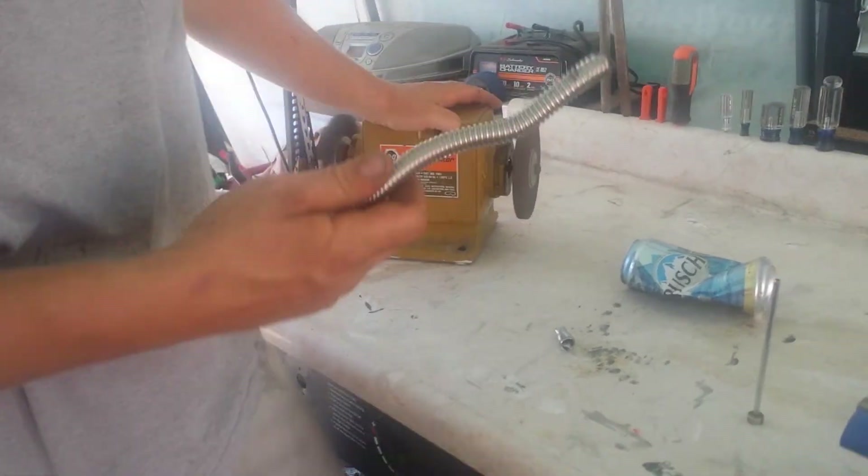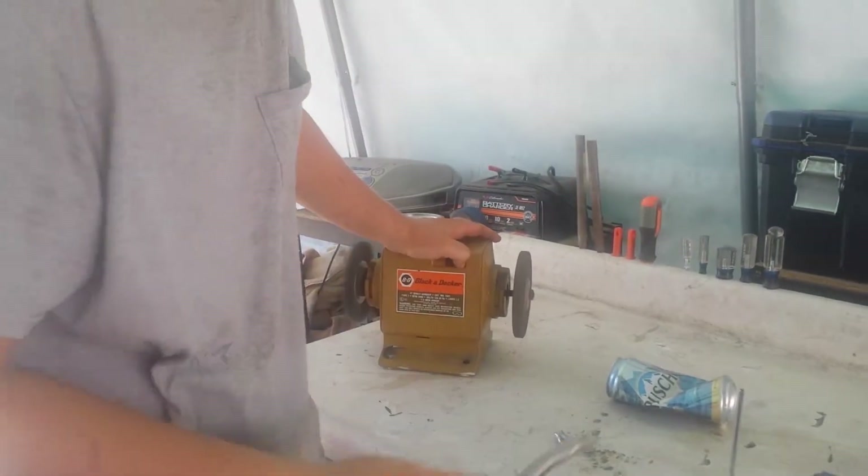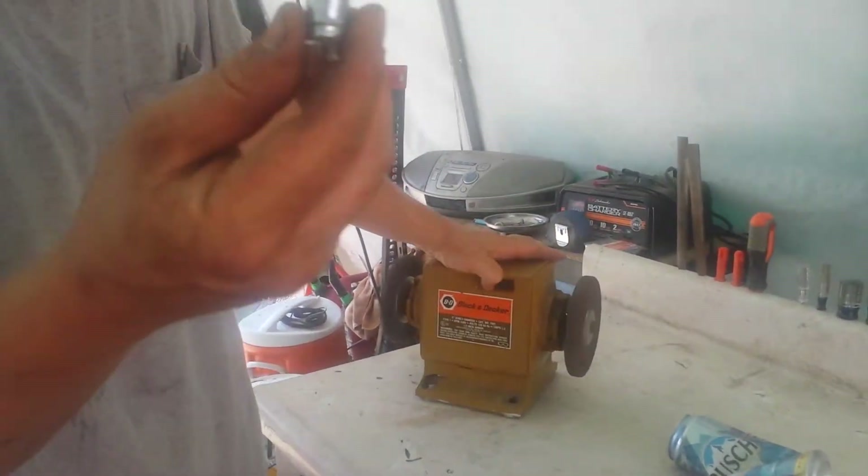Now if you notice that this sparked — that means this is stainless steel. That goes in our stainless steel pile. Let's see what happens when we put this one on.